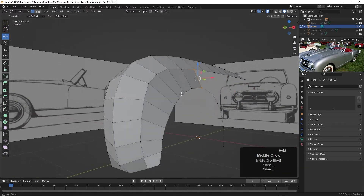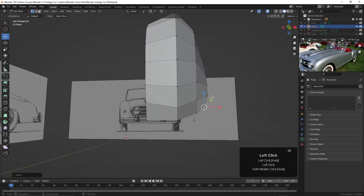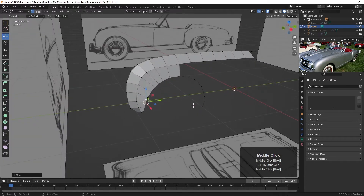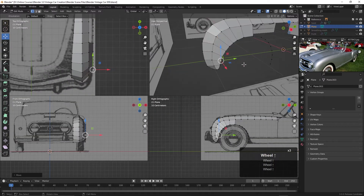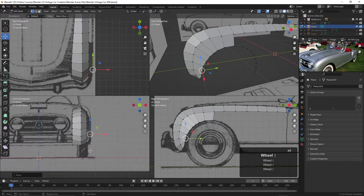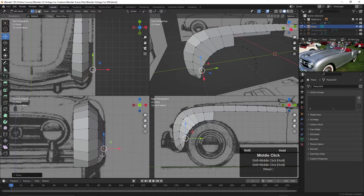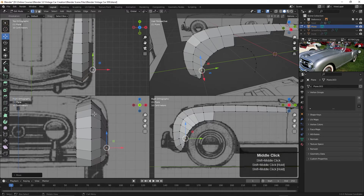It looks like this comes out a little bit too much; I might push that in just a bit. You've got to look at it through a whole lot of views, so I'll press Control+Alt+Q and come around and take a look. From the side view that's not too bad, but from here you can see it's kind of collapsing down. We need to pull these up a bit, and we may even add an edge loop in here. Let's first work on pulling these up at the top and rounding it off a little more.